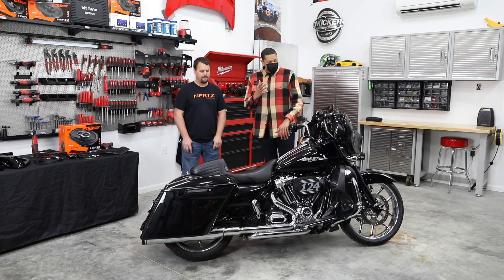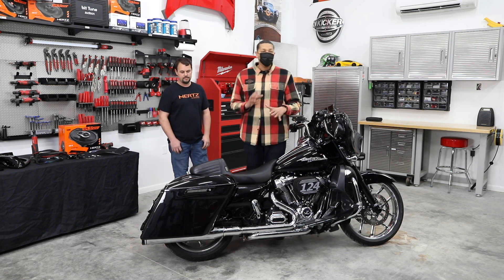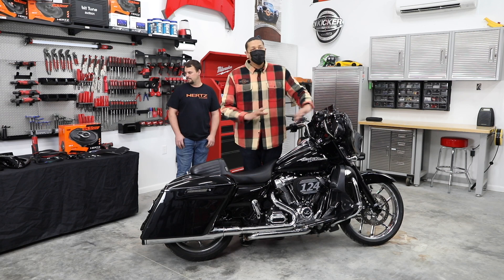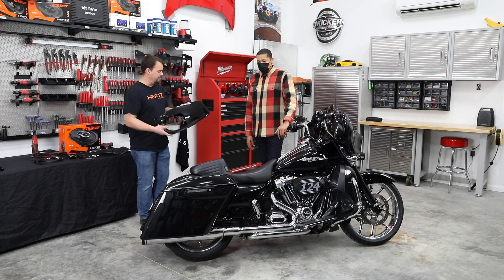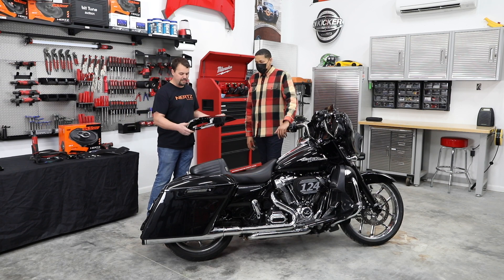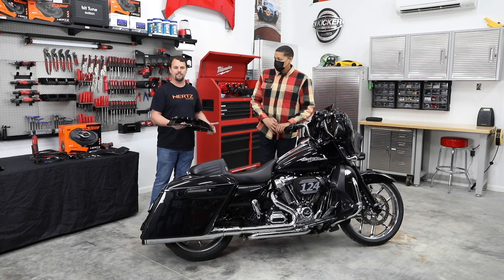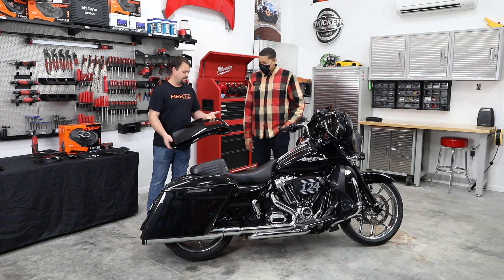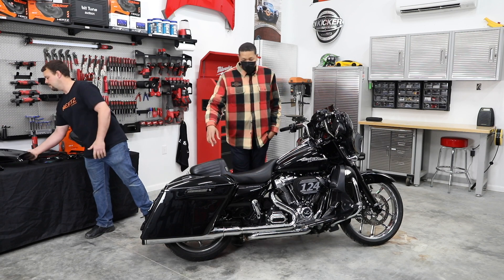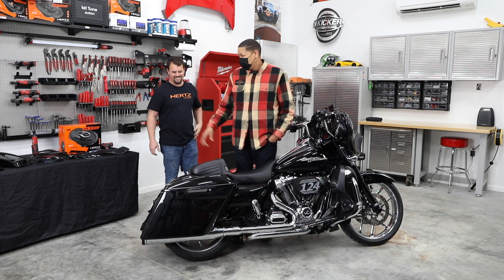My biggest concern of why I didn't want to put 6x9s in the bike was I did not want to cut my factory Harley Davidson lids. But we're not worried about that because Jay has a solution. We've got these beautiful vivid gloss black CVO-style lids that we're going to replace them with. Unlike the factory CVO lid which only holds a 5x7, these are specifically designed for a 6x9, so we're going to get that larger driver — much better.